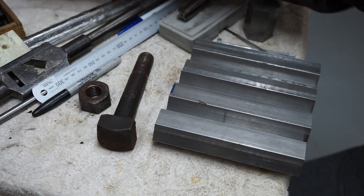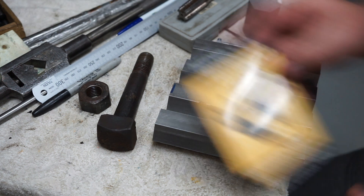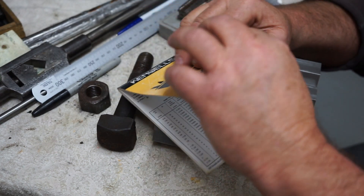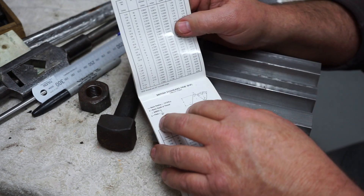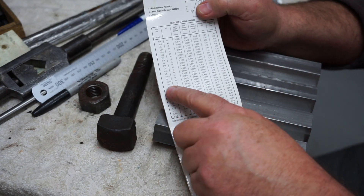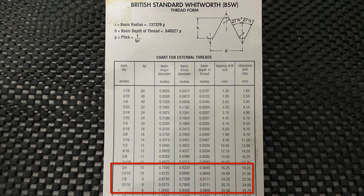The bolt itself is a British Standard Whitworth. If I go to my little Kenwell's metal book here and open that up, you'll see here British Standard Whitworth. I've measured the bolt — seven-eighths of an inch, nine TPI, so nine threads per inch — and it tells me here what the drill size is: 19.25 mm.